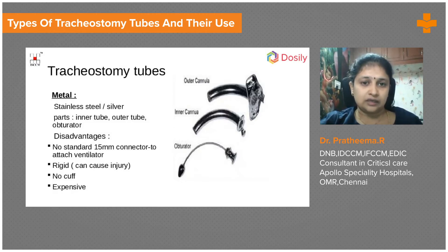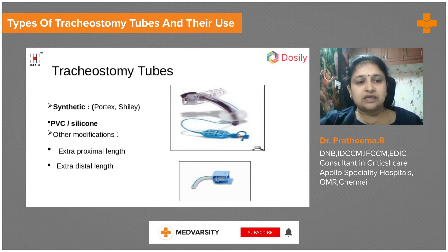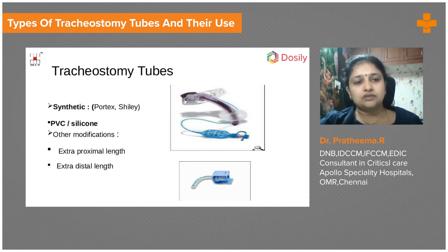There are other tubes which are synthetic and quite tracheal-friendly. Common synthetic tube manufacturers include Portex and Shiley — Portex is the most commonly used. PVC and silicone are materials used. There are also certain tubes that provide extra proximal length with an adjustable flange, designed for obese patients with a lot of neck fat where the proximal or distal length needs to be adjusted.